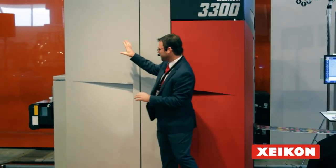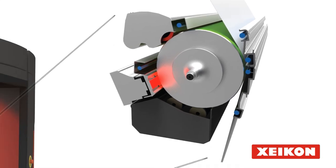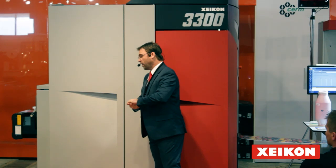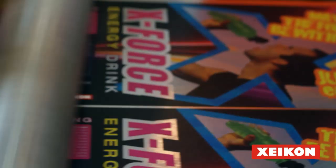We have five printing stations, and each printing station has a printing head that writes at 1200 dpi print resolution. That 1200 dpi allows you to do very fine details, offset look-alike, very smooth vignettes, and really enhances the image quality of the printing process.